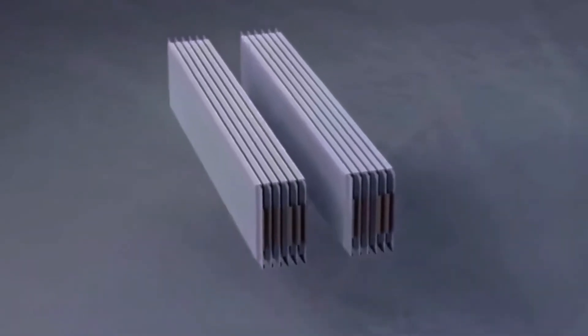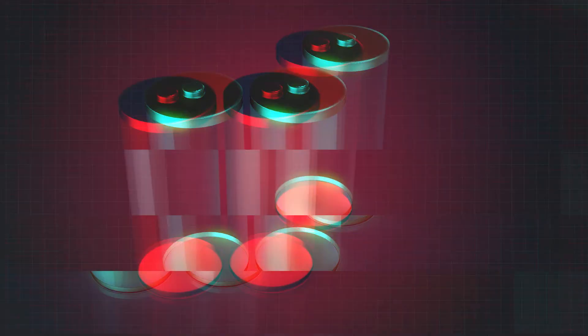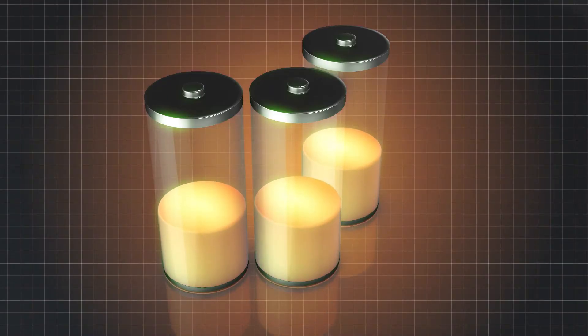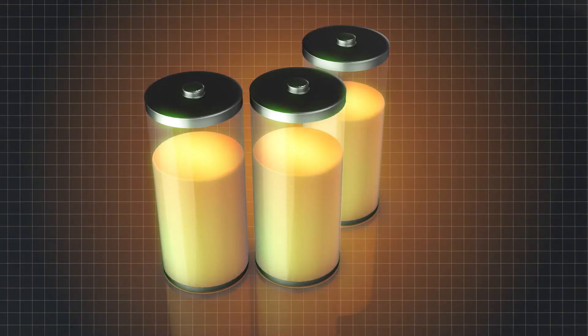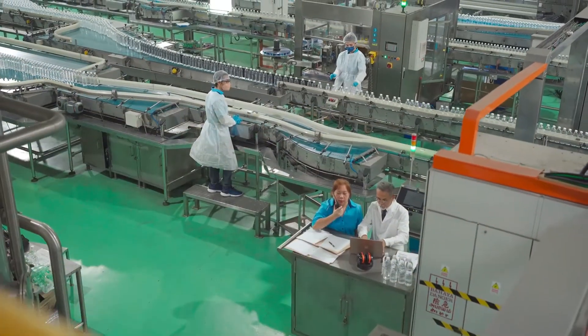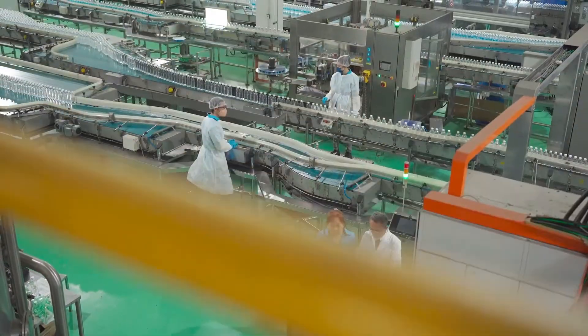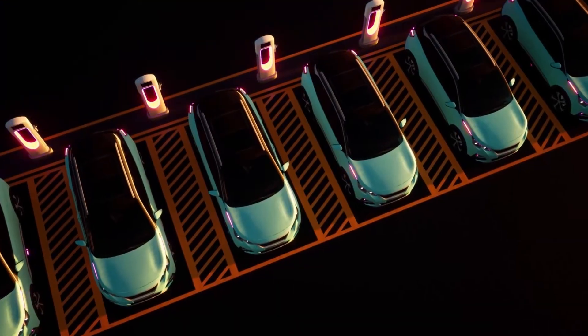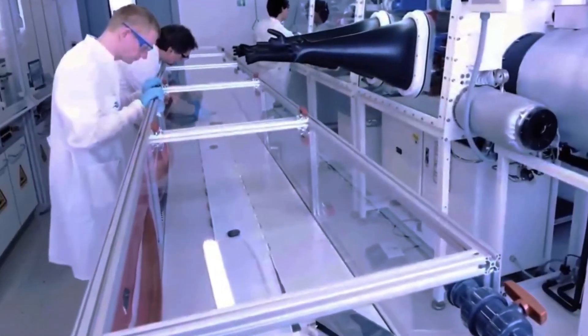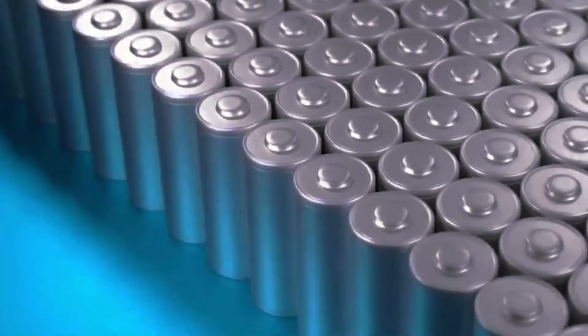Solid-state batteries use a solid electrolyte, and this significant change brings several advantages. First, solid-state batteries are lighter and smaller because they don't need the heavy and bulky liquid components. This reduction in size and weight can greatly enhance the efficiency and performance of electric vehicles. The solid electrolyte can be made from materials like ceramics, sulphides, or polymers.